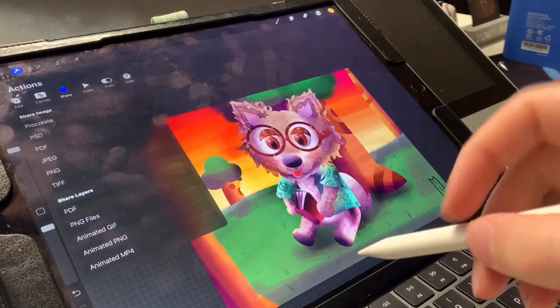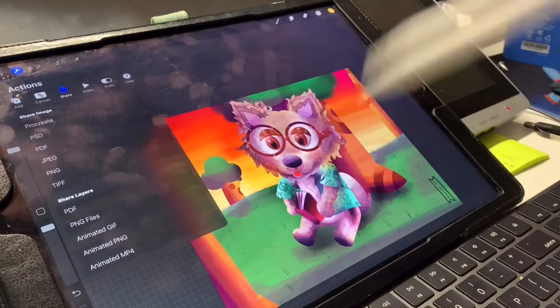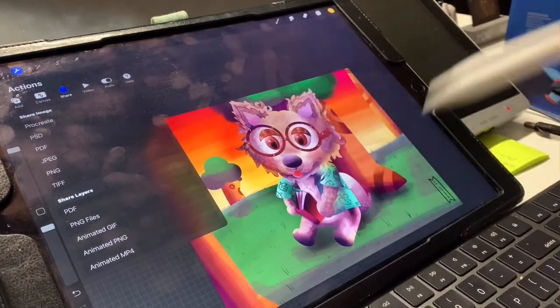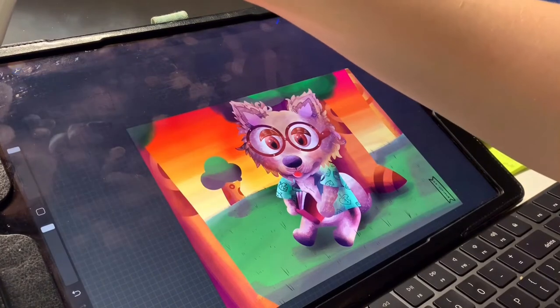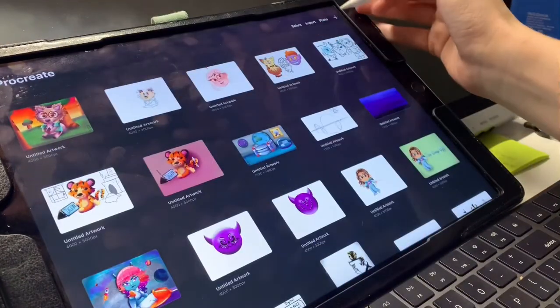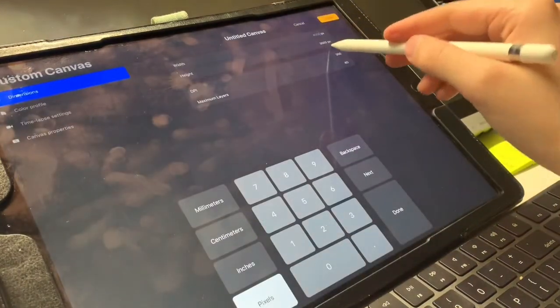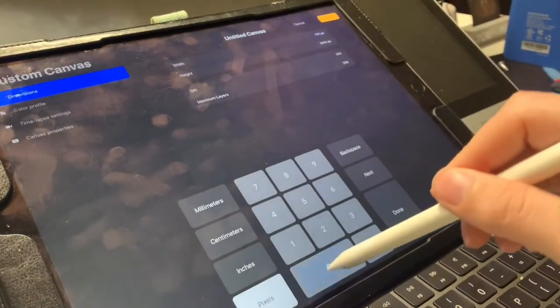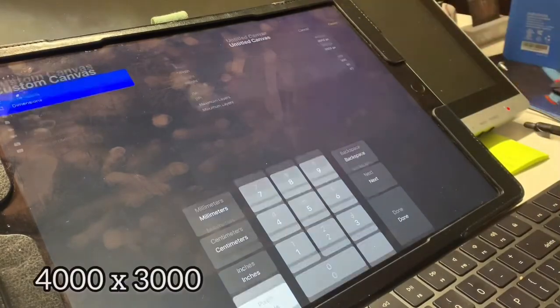I'm going to show you how to draw a quick animal portrait. We're still working on them but we're going to be working on backgrounds next. What you're going to do is go to gallery, hit plus, new screen, and then make sure it's 4,000 by 3,000 and then hit create.